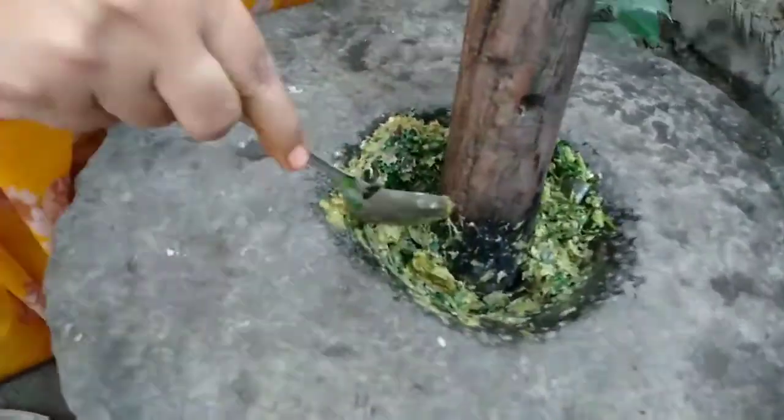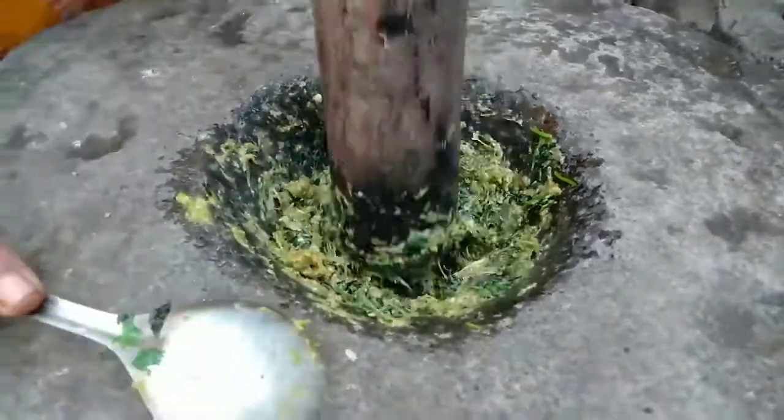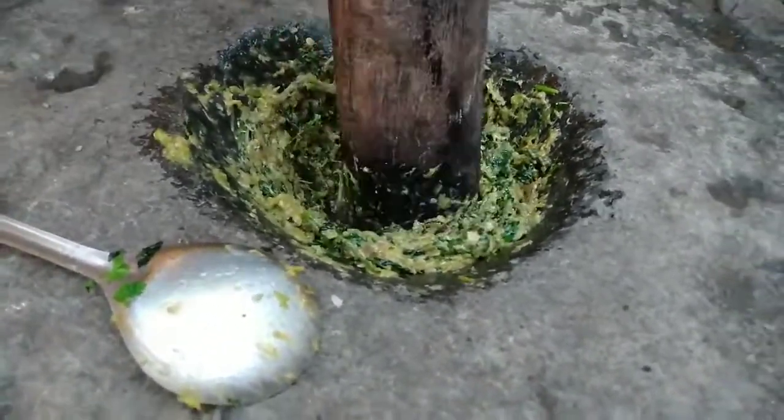The egg is in a small pot. This is a big bite of an egg. I use the egg. The egg is a big one. It's a little bit new.